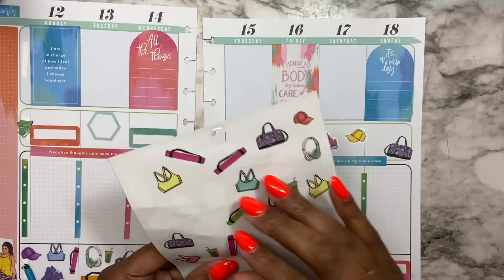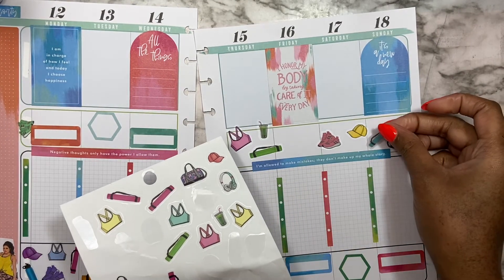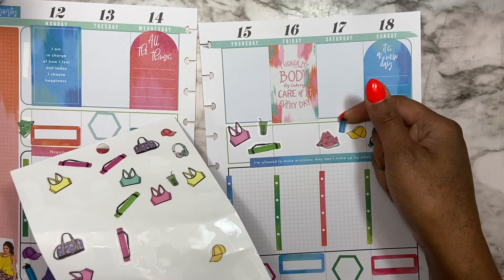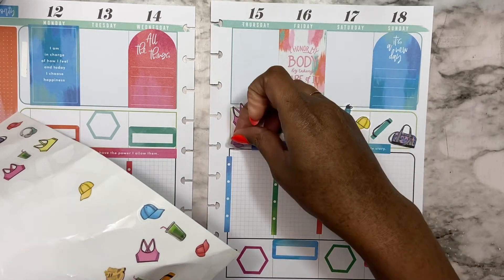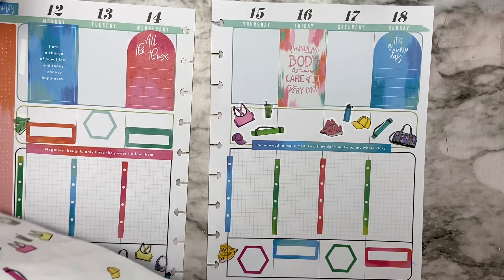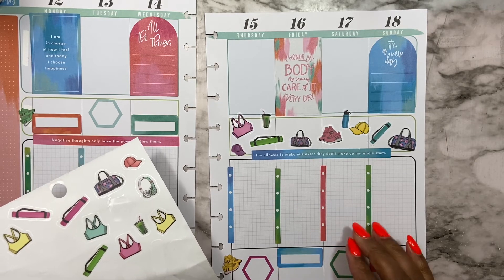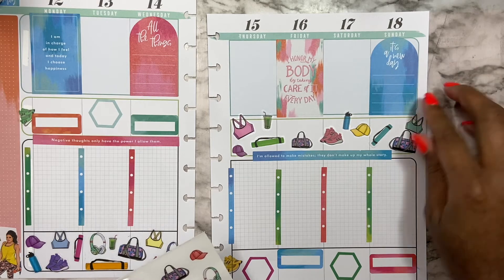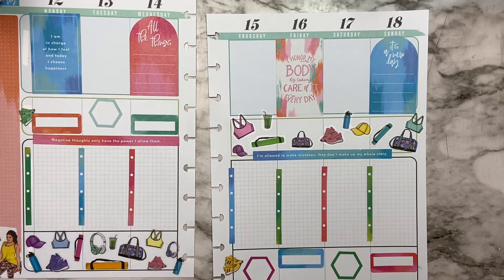Okay, now let's see: smoothie, yoga mat, water bottle, smaller hat. Let's see — a smaller yoga bag. What else do I need? I guess a smaller shirt. I really want some headphones — I knew I was missing something.